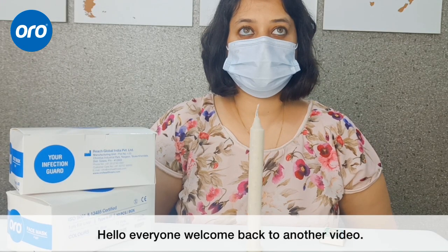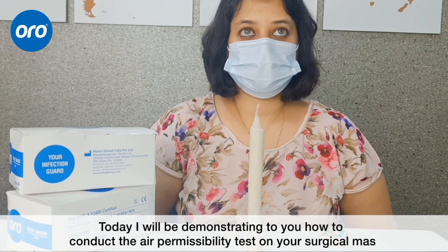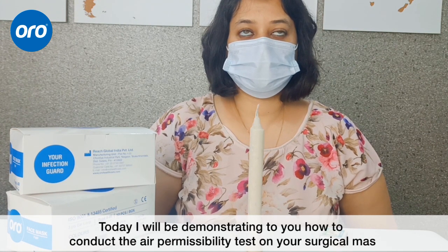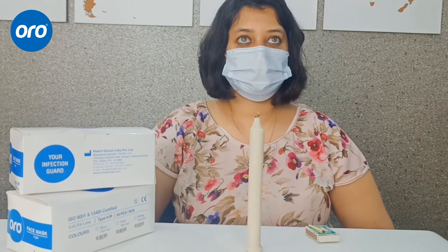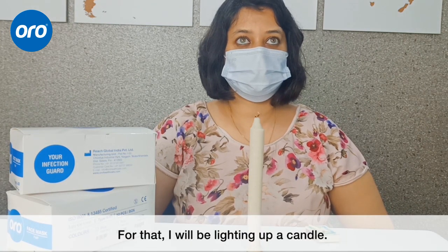Hello everyone, welcome back to another video. Today I will be demonstrating how to conduct an air permissibility test on your surgical masks. For that, I will be lighting up the candle for you.